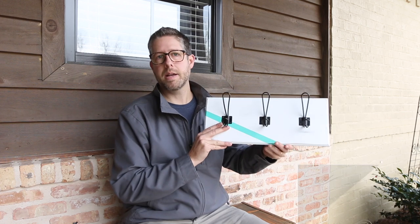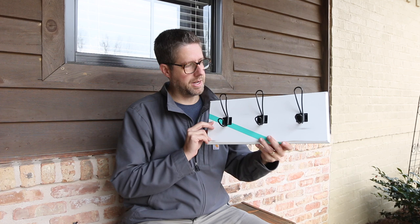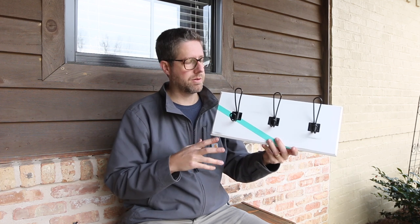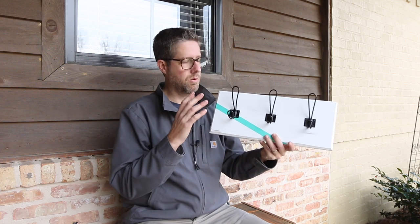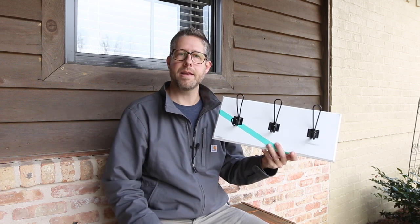Hey guys, I'm Bruce. Welcome back to another video. In this one I'm going to show you how I made this simple DIY towel hanger. This is for my daughter's bathroom — she needed a different spot to hang her towels than what we've been using. So we got some simple hooks, came up with a simple design. Let me show you how I made it.